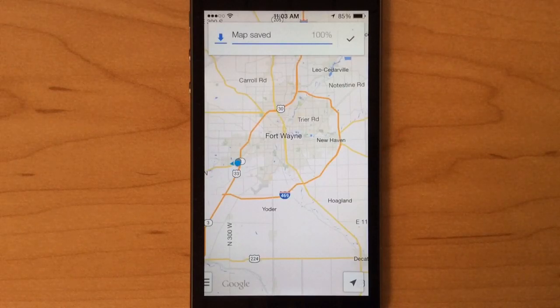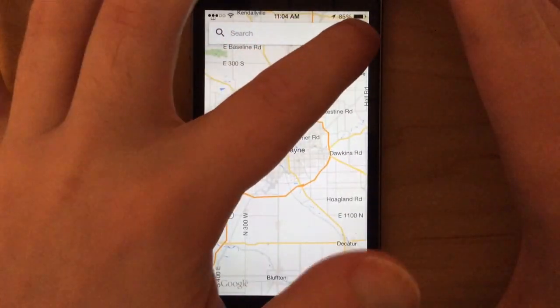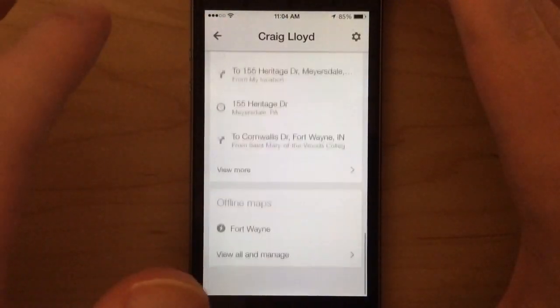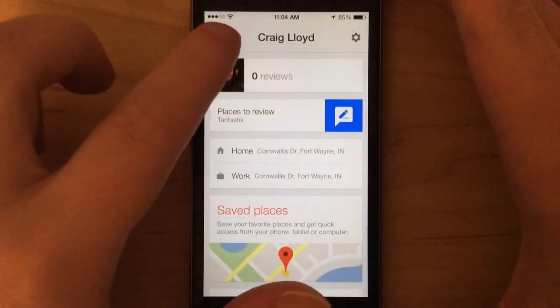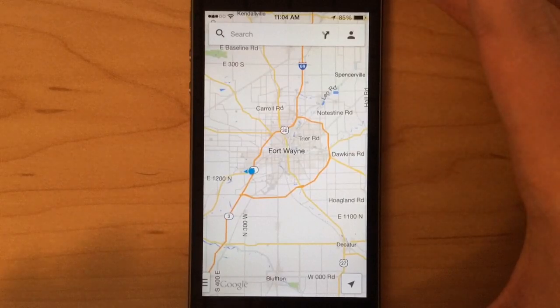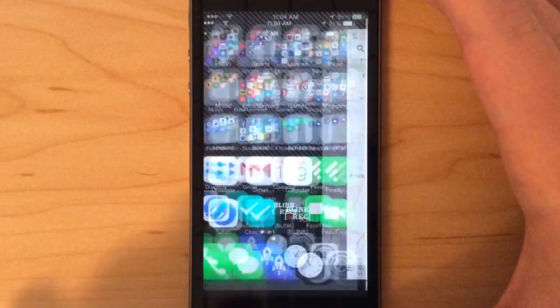It's saved. Now when I go back to my profile and scroll all the way down, it'll have Fort Wayne in the list right there. So to try this out, let's get out of here.